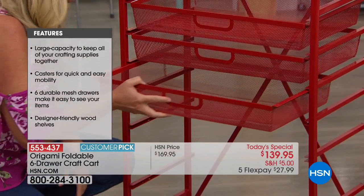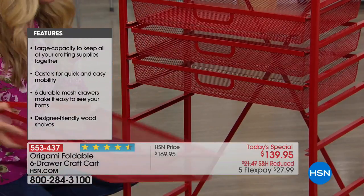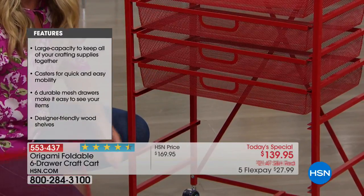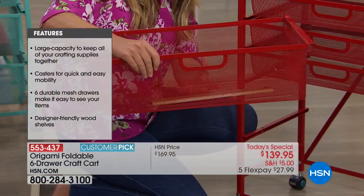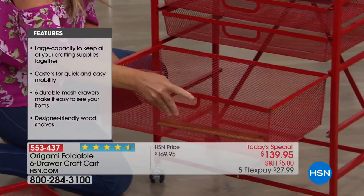Each drawer holds 10 pounds, even the thin ones. And they're still going to slide nice and easy even when you load them down. Notice how thick these are — these are just under six inches deep. So you're really going to be able to get a lot of stuff in there. We've got six full drawers.